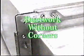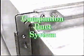Bangle Industries, Companion Duck System, trademark CDS, presents Duck Work Without Corners. Companion Duck System — the future of all HVAC duct connections.